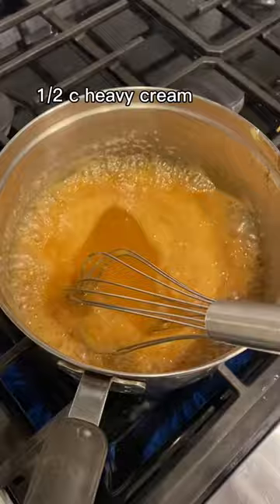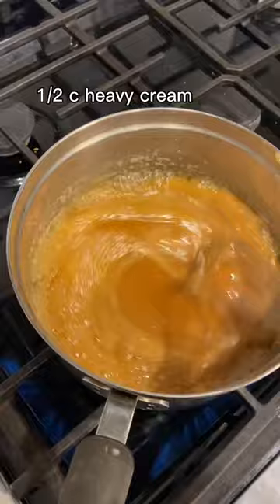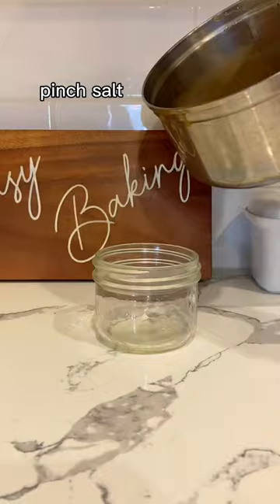Last is heavy cream. Pour that in, let it boil, and then optionally but recommended, some salt to taste to balance it out a little bit. Pour into a container to let it cool, store in the fridge, and reheat to serve on just about anything.